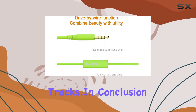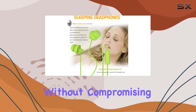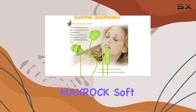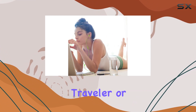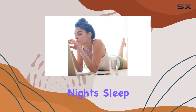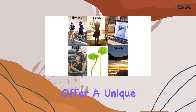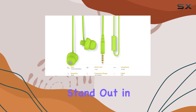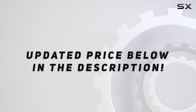In conclusion, if you're in the market for earphones that prioritize comfort without compromising audio quality, MaxRock Soft Sleep Earphones could be your ideal choice. Whether you're a runner, a frequent traveler, or someone who values a good night's sleep without sacrificing audio entertainment, these earphones offer a unique combination of features that make them stand out in the crowded market. Check out the video description for an updated price.